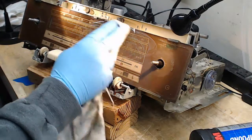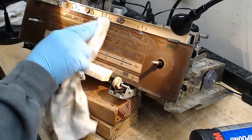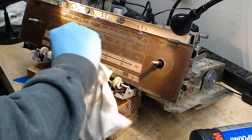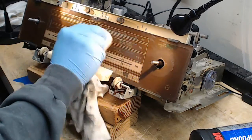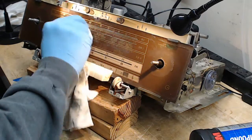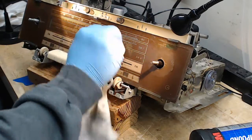I'm working on a Telefunken right now that's got a cracked — actually broken — dial face. I'm trying to figure out how to put the two pieces together and make the break not quite so visible. That's how hard it is to find a replacement dial face for one of these radios.